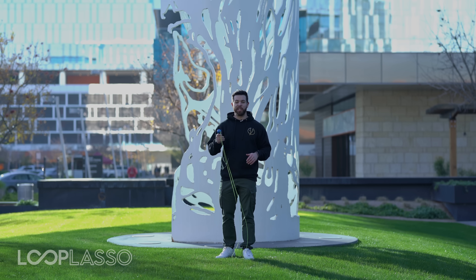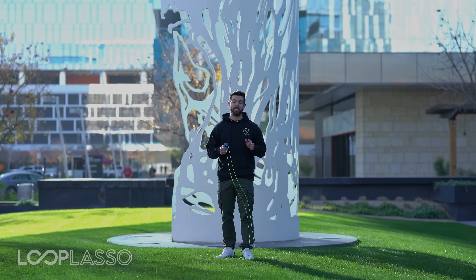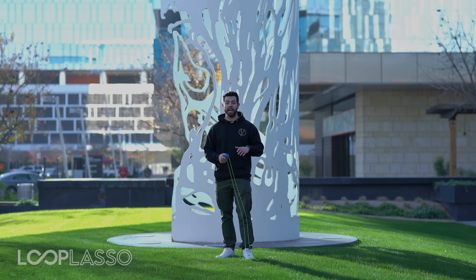Hey, Ben here from Loop Lasso. Congrats on getting your Loop Lasso. I am so excited for you to start using it for the first time and start to learn all of the amazing tips, tricks, and games that we have for you. So first of all, I wanted to share a few things so you get the best experience from your Loop Lasso.